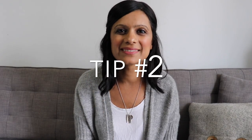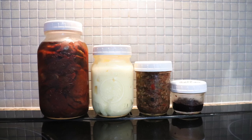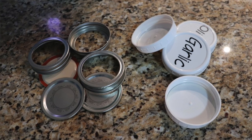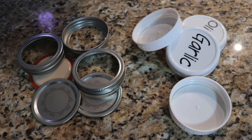Tip number two is mason jars. I absolutely love mason jars. I have them in small, medium, and large and I use them for everything. I use them for decanting things like margarine, relish, jams, salsa, things like that, because I don't like to have a big mish mash of different types of jars and containers in my fridge, so mason jars are great for that.